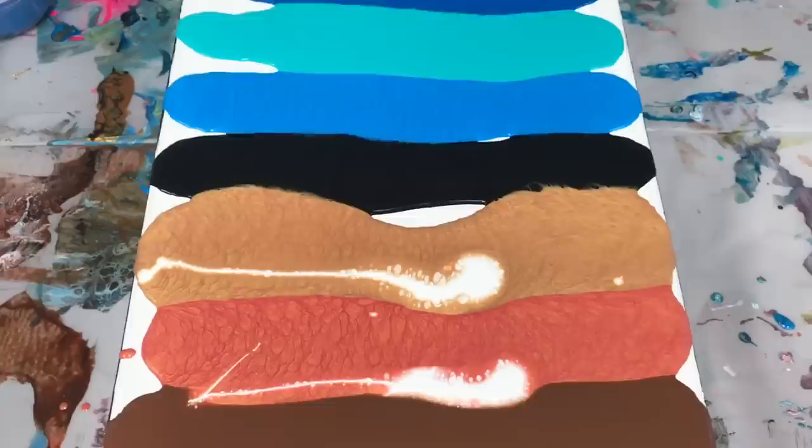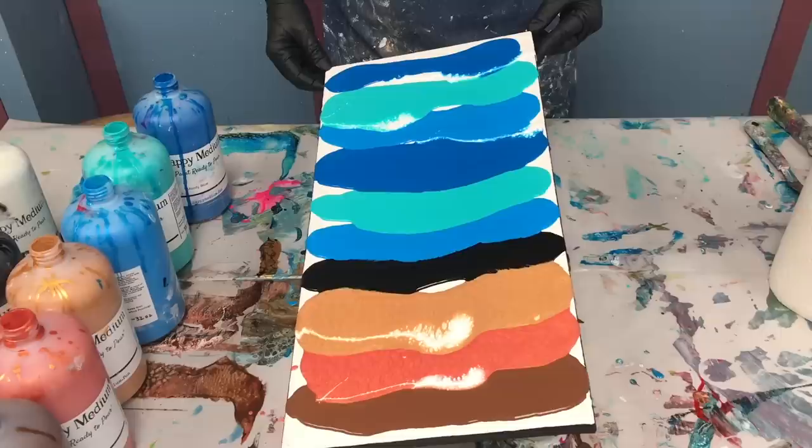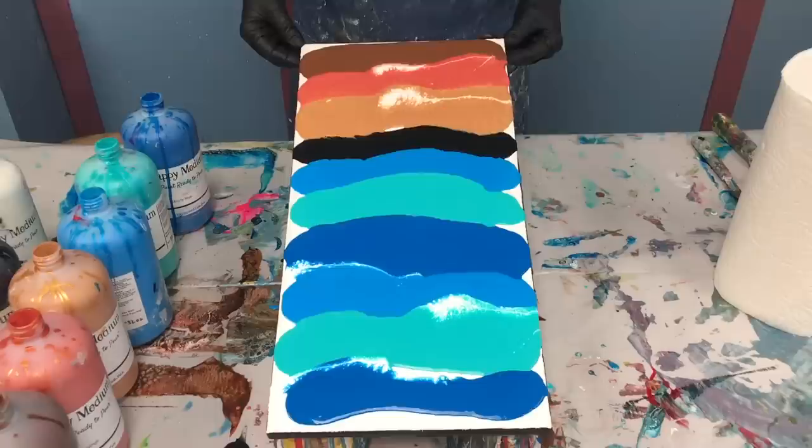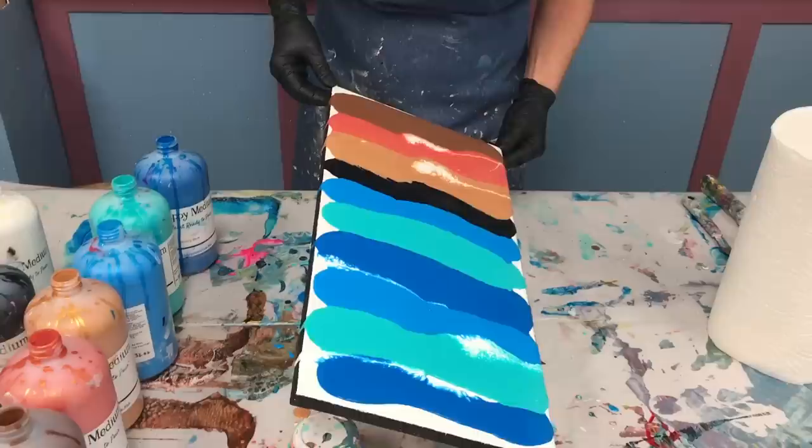The other thing I'm going to do is tilt some to run these stripes together before I swipe them. This will also make them look a little less stripey and a little more random. They're not bad. I'm just going to tilt and spread them around before I start.